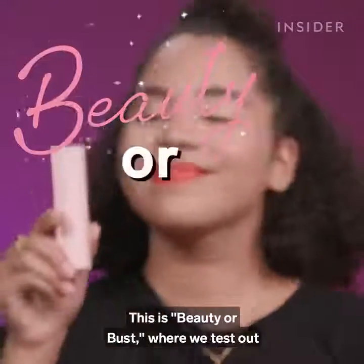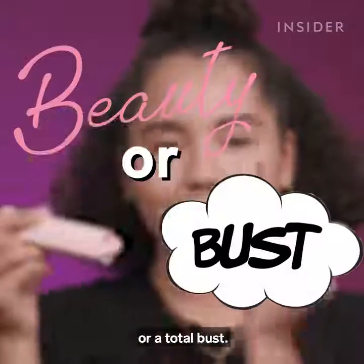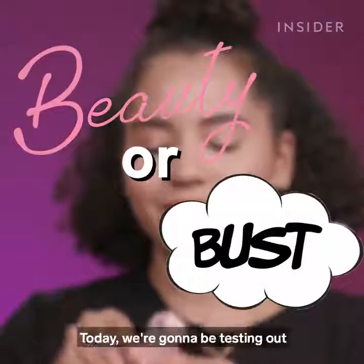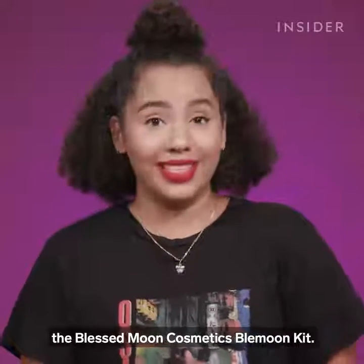This is Beauty or Bust, where we test out the beauty world's weirdest products and decide if they're worth your money or a total bust. Today, we're going to be testing out the Blessed Moon Cosmetics Blemoon Kit.